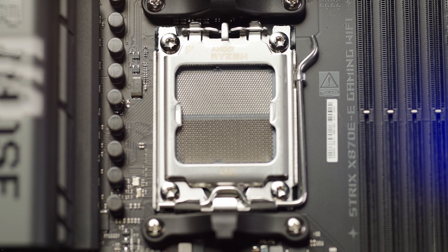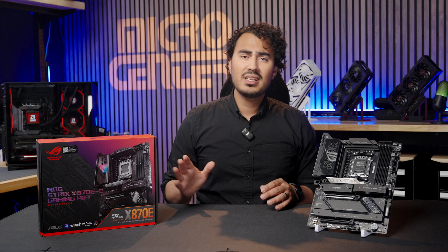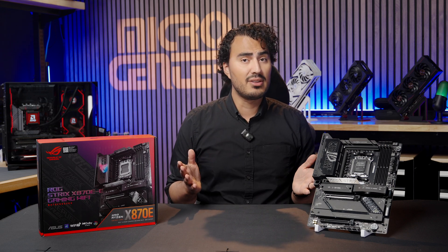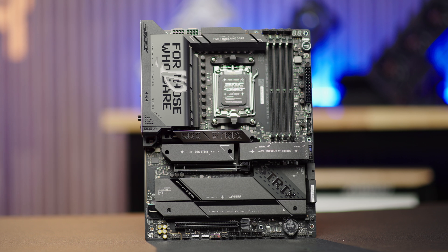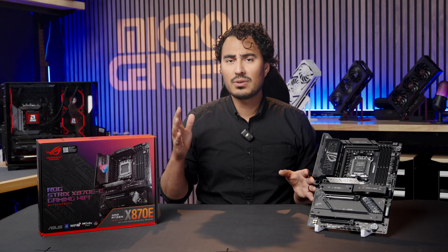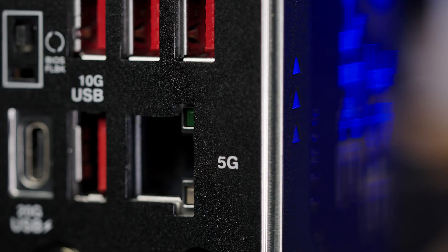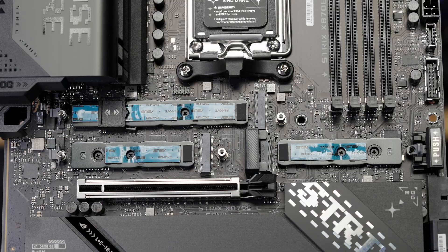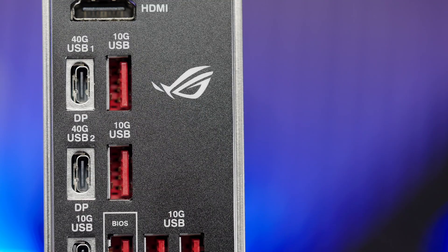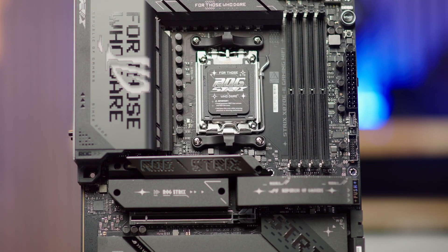With the AM5 socket being supported by AMD for the next few years, you know that this motherboard can have a long lifespan with a newer CPU upgrade down the line. With a motherboard like this, you're getting the best of all worlds for a build that's ideal for gaming, content creation, or power users — with Wi-Fi 7, 5 gigabit ethernet, three PCIe Gen 5 M.2 slots, dual USB 4 Type-C ports, and the X870E chipset bringing everything together.